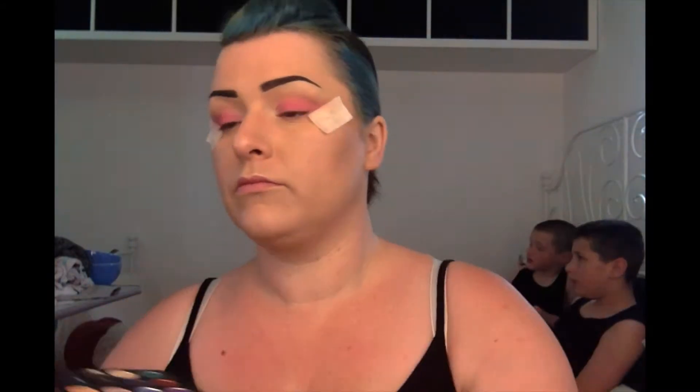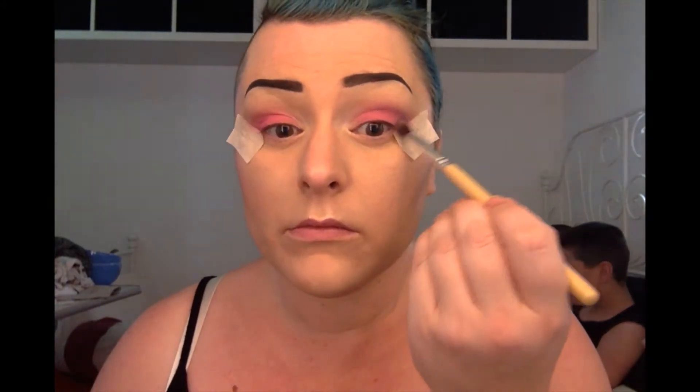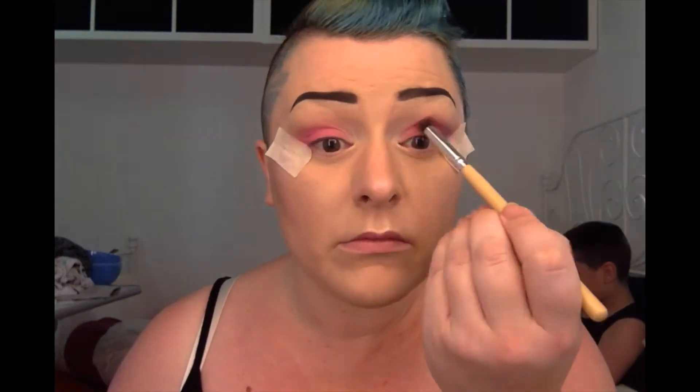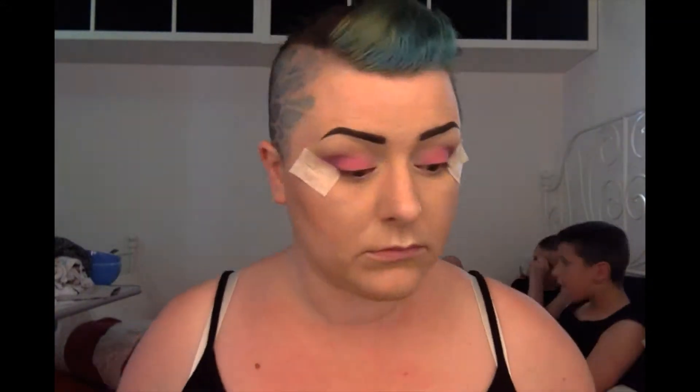Blend, blend, blend, blend. Then I'm going in with this purple colour and a crease blend brush, just adding that into the crease and on the outer V. I'm winging it out slightly. That tape's annoying me.